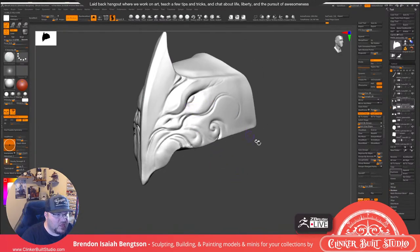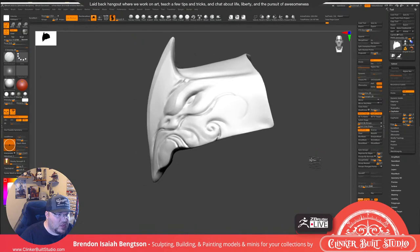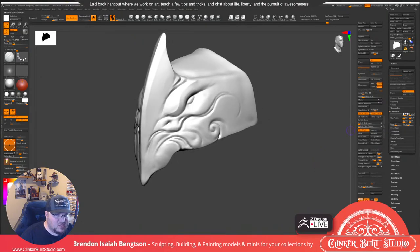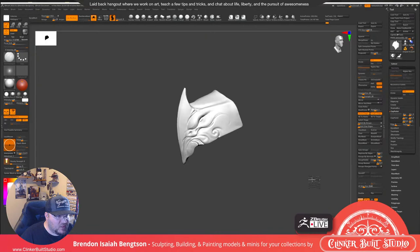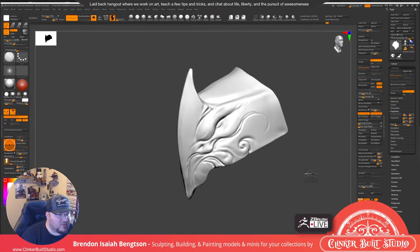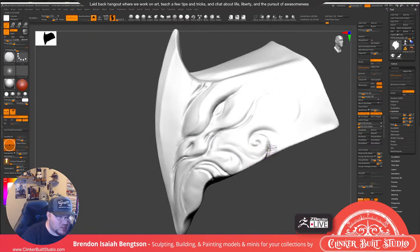Sometimes when I get to a point like this and want to clean things up, I'll go through with Clay Polish — just do a quick standard Clay Polish and that will give me a quick cleaned-up version. Then I'll undo it, and that gives me an idea of what it's going to look like if I go and clean this stuff up.